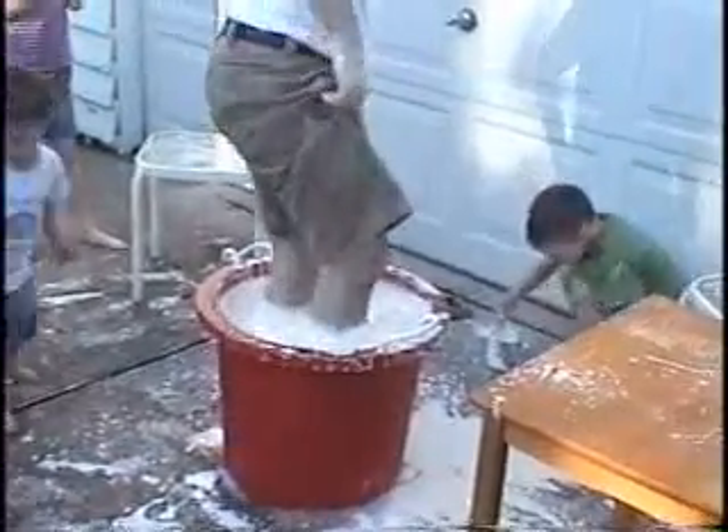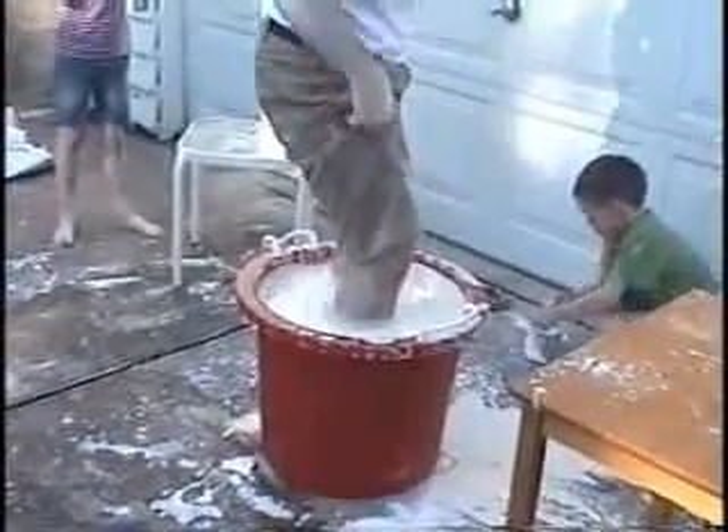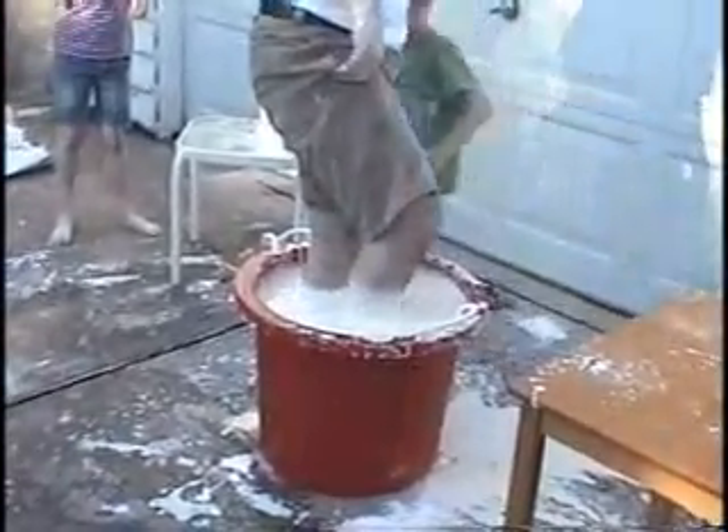How does it feel? It feels sticky gooey. And see, I can't pull my feet out. I have to do it slowly.